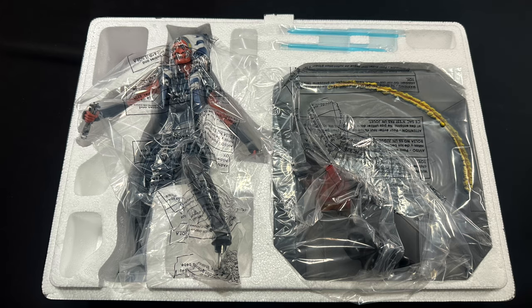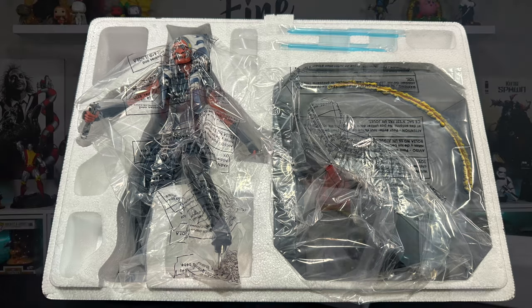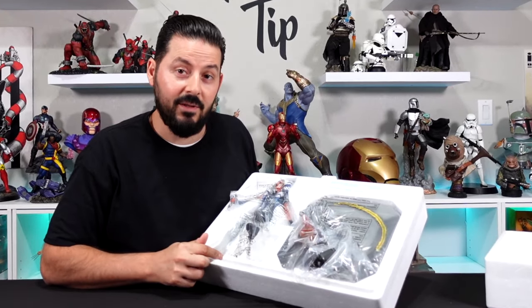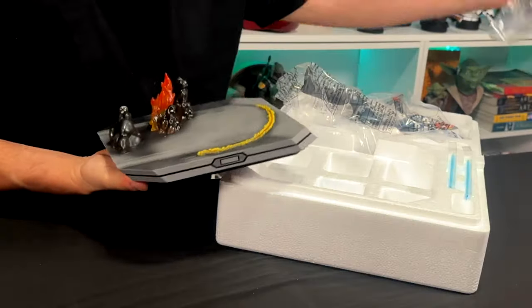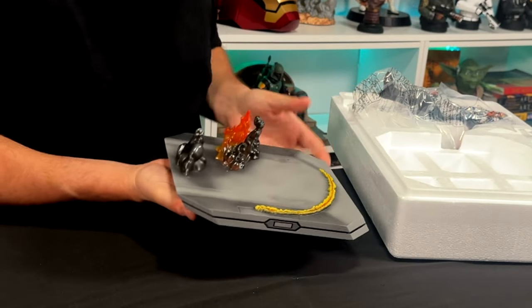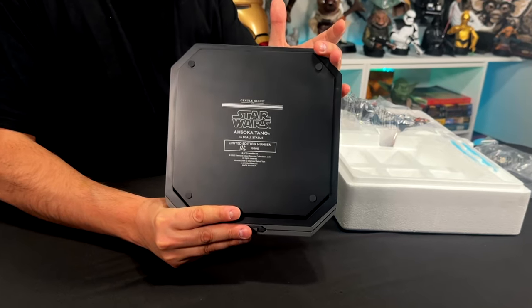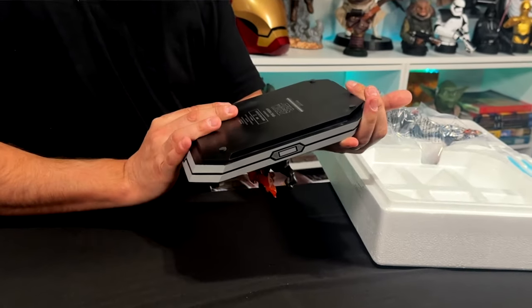You've got the 1/6 scale Ahsoka figure, a base, and her lightsabers. On the bottom there's also a handwritten limited edition number — 125 out of 1,000. Let's go ahead and assemble this and check it out.